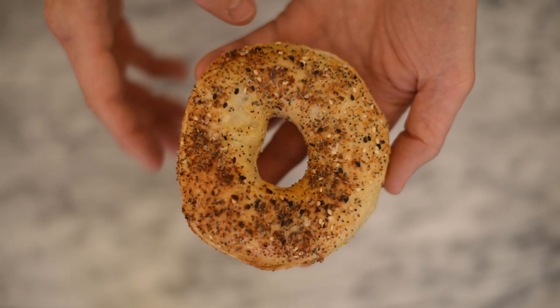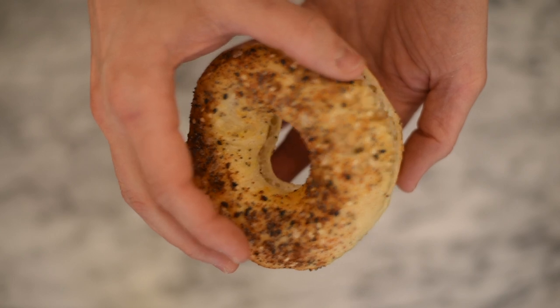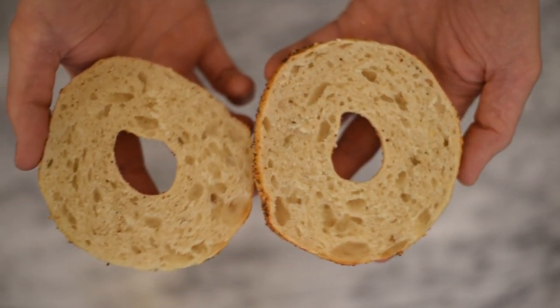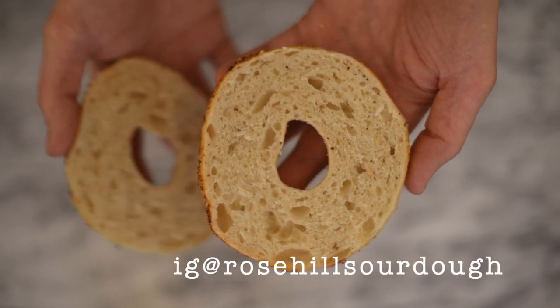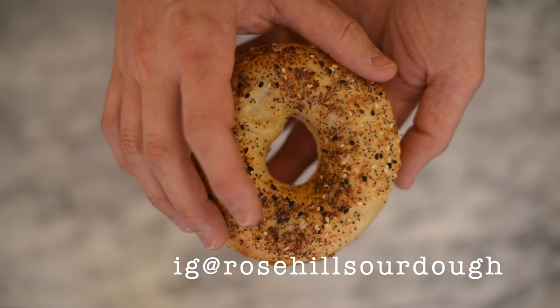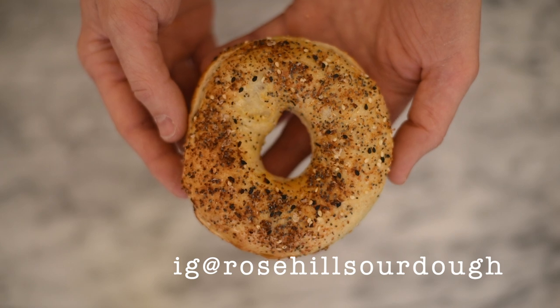And here's the final product. Thank you for coming by. I really appreciate it. I hope you liked the video, and if you did, please give it a thumbs up. If you have any questions, feel free to leave them in the comments below. If you'd like any more of my tips and tricks, please follow me on Instagram at Rose Hill Sourdough. All my recipes are available in my e-book, Baking with Rose Hill Sourdough, available at rosehillsourdough.com. Hope to see you again soon.